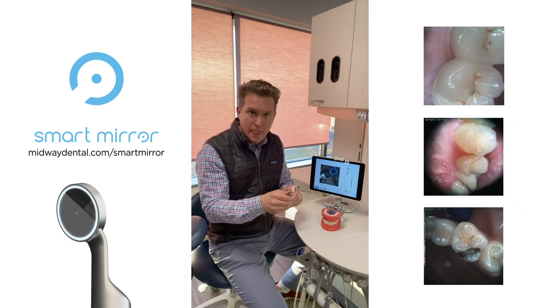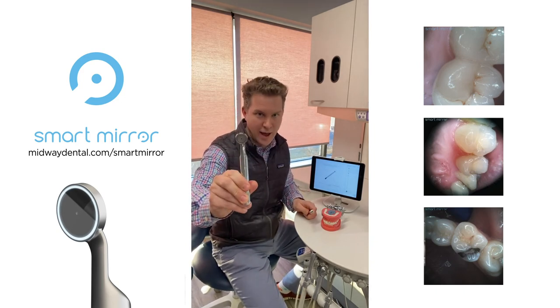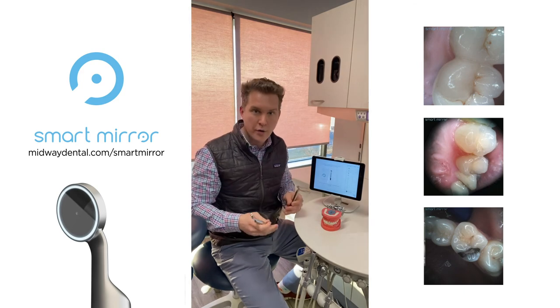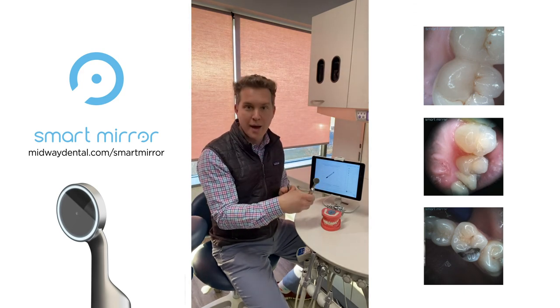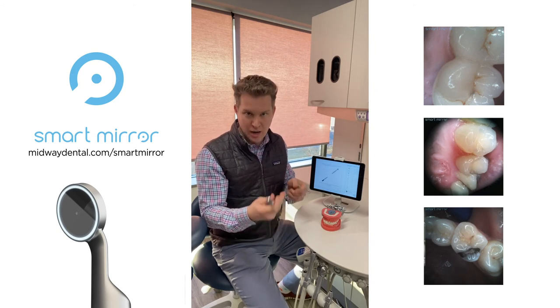When I'm done, I simply separate the two components. The mirror is sterilizable. And because I know you're wondering, you can take the images from the iPad or whatever device you store them on and transfer them over to your imaging software.